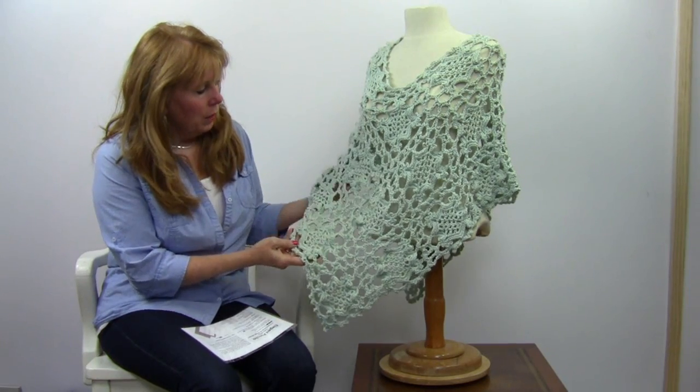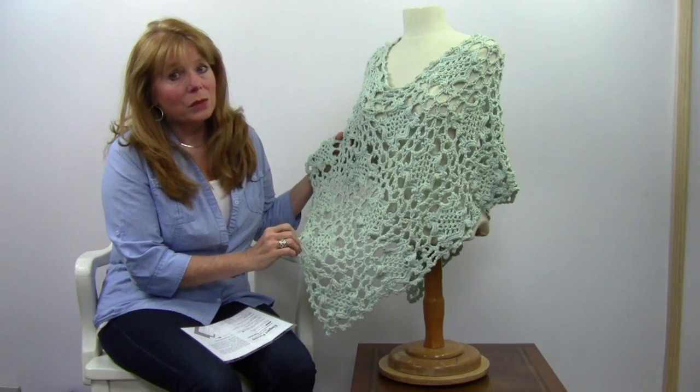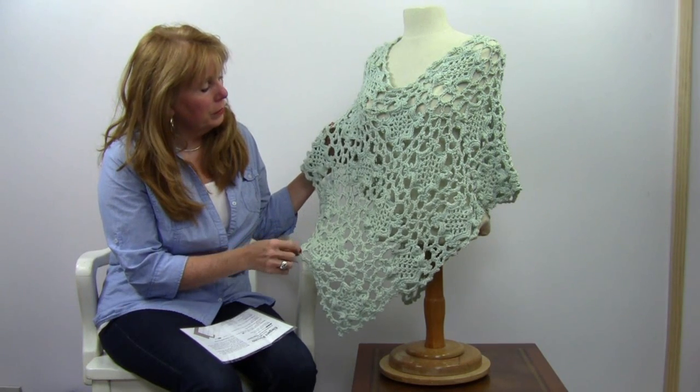It's based off of a vintage pattern in this motif, which makes it really kind of interesting looking. I think this would look great dressed up or dressed down with a pair of jeans and a white tank top underneath it.